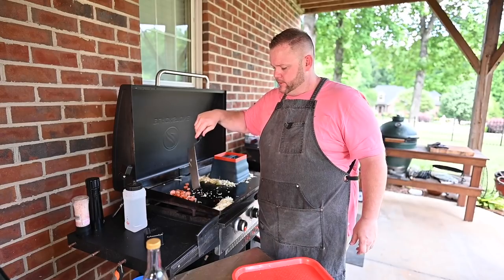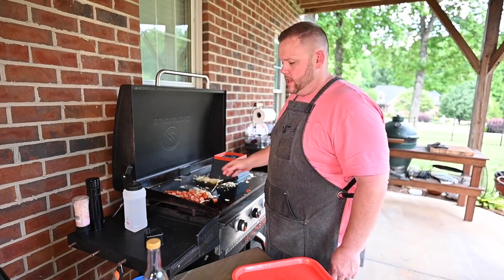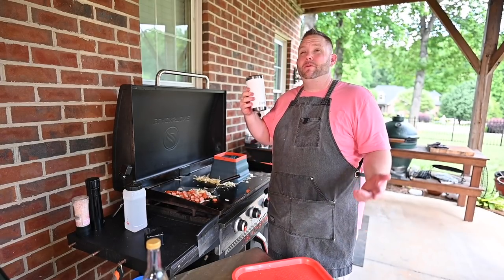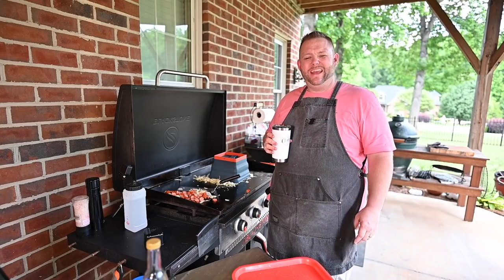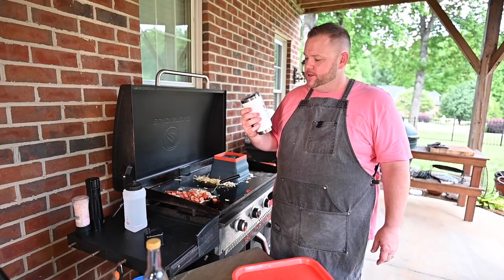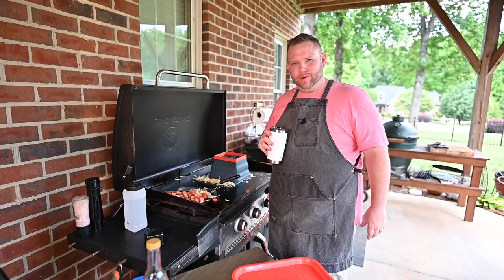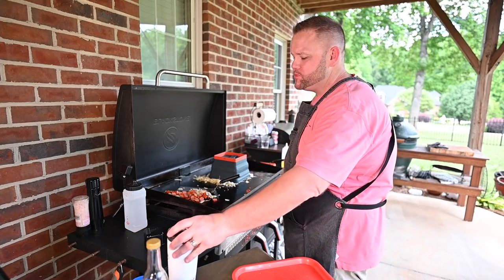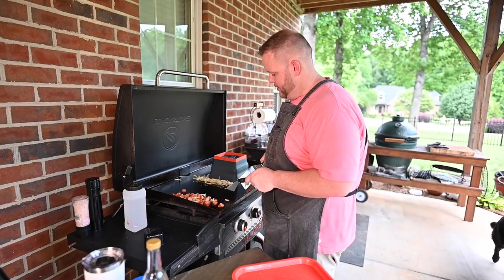Get on there. You see that piece of onion right there? It's hanging on like a hair on a biscuit. I'll tell you what I'm tickled pink about — I got a Cheerwine Yeti cup now. Keeps my Cheerwine cold. Boy, I'm moving up in the world. Those weenies right there are good, they are really good. I love them.